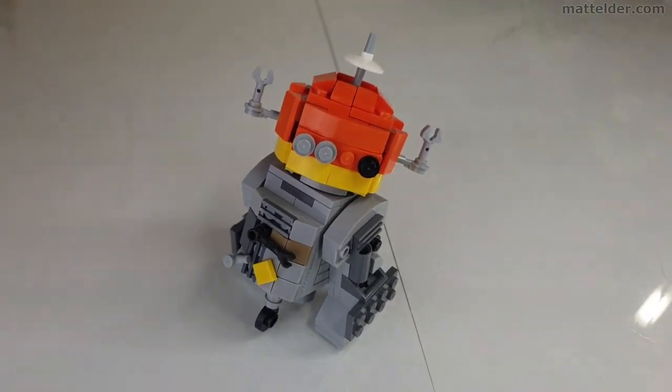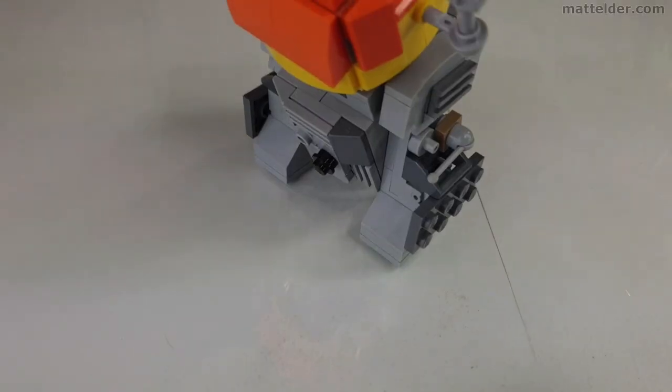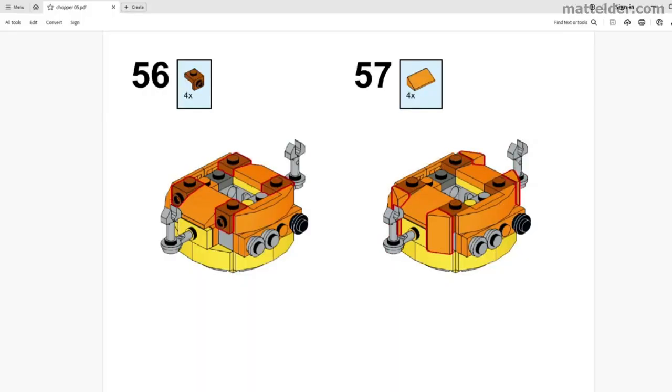G'day everyone, Matt Alder of Family Bricks here. In this video we are going to look at this Lego Chopper C1-10P Astromech Droid MOC from Star Wars Rebels. We will have a quick overview of its features, a timelapse speed build, and instructions and where you can get them for free.